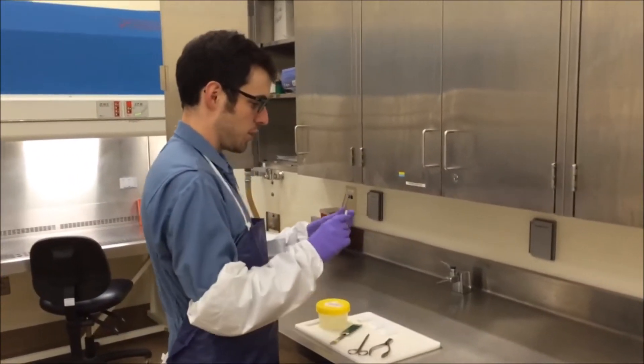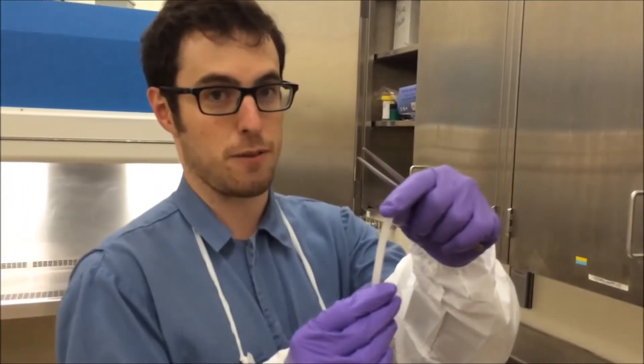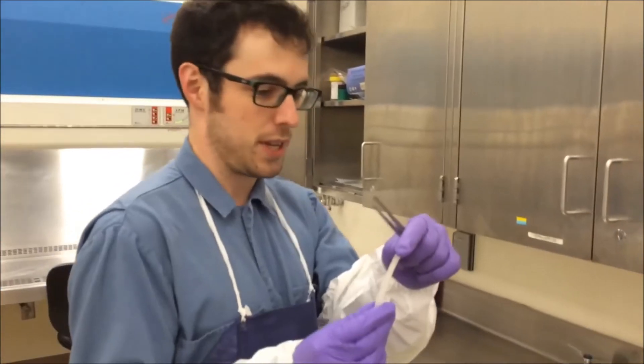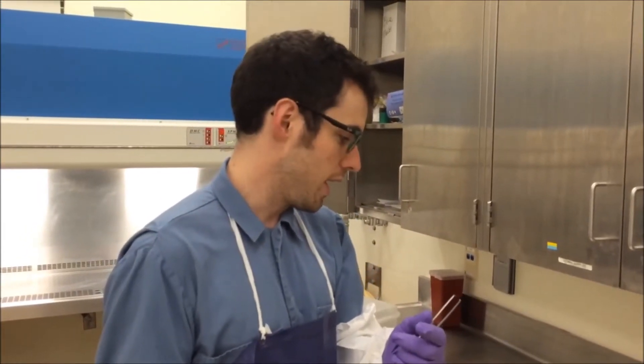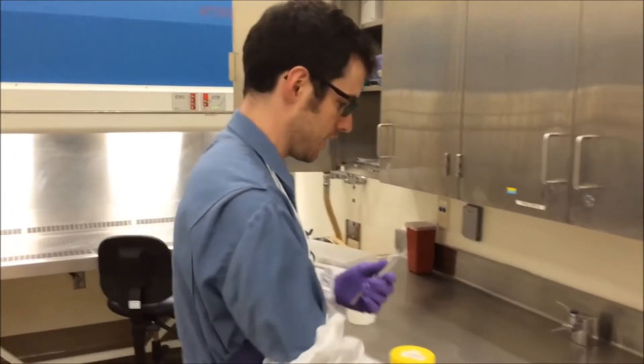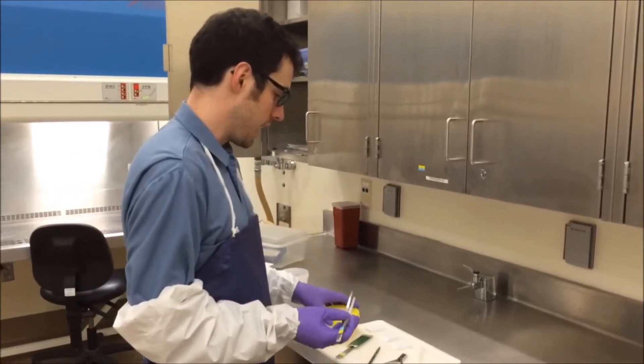And we also use these thin strips of paraffin wax. What we do with these is we roll up wings with this so we're able to trim them in and look for evidence of inflammation in the skin or any signs of white-nose syndrome.